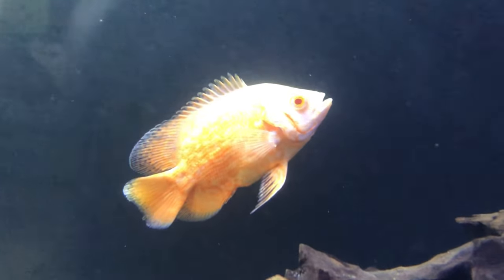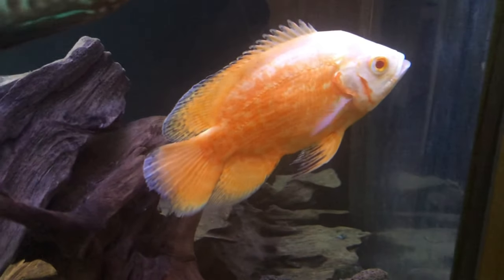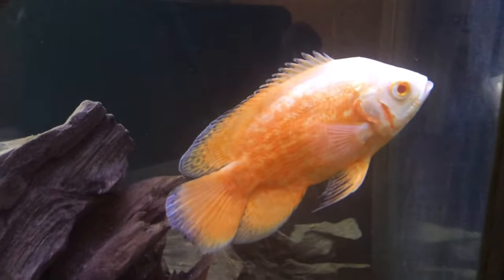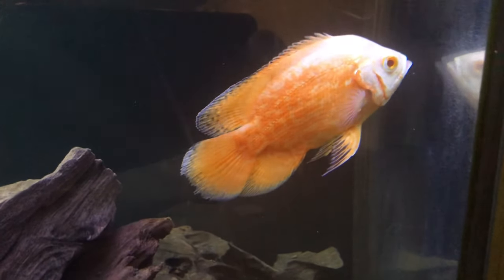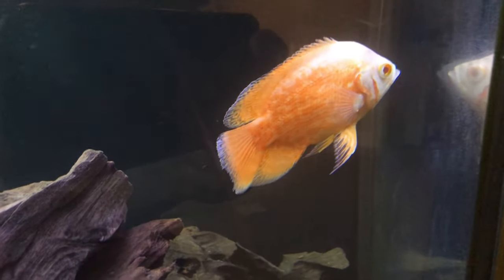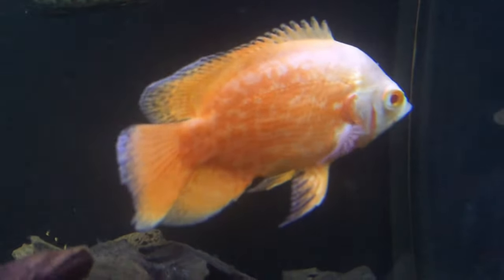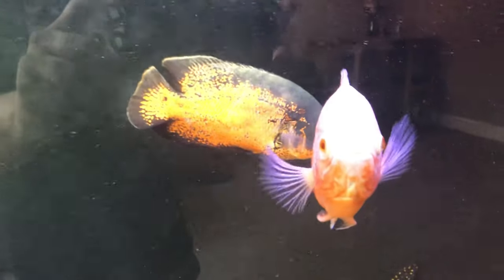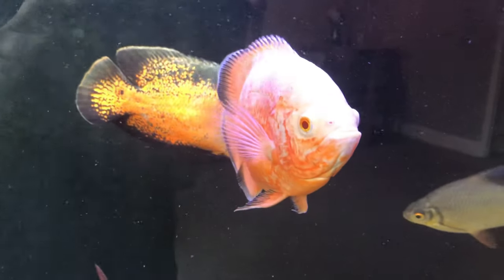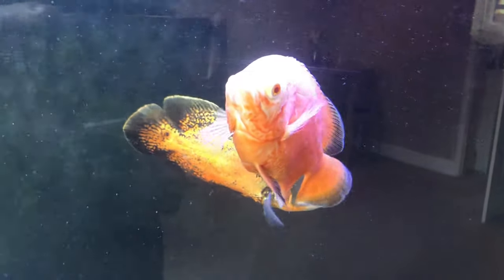It would be much better if it was slightly on the high side and stable, rather than being 6 one day and 8 the next. Generally, especially in the UK, tap water with conditioner is generally okay, as long as it's stable and doesn't fluctuate too much — but that goes with any fish; the Oscar's no different.